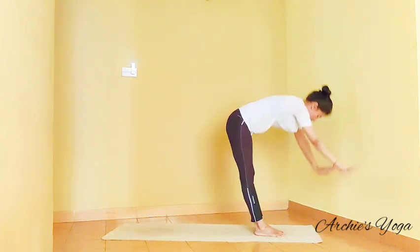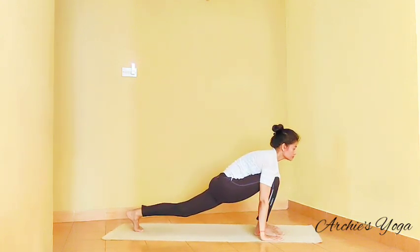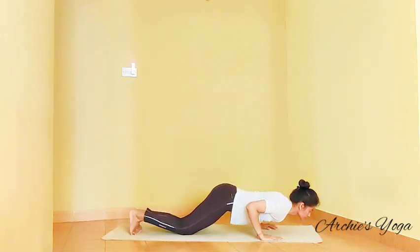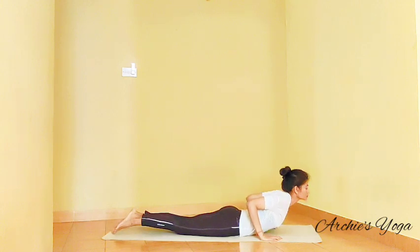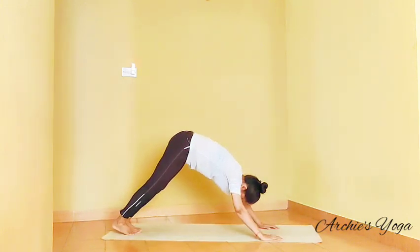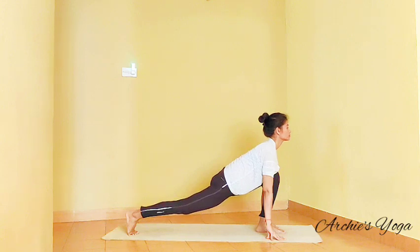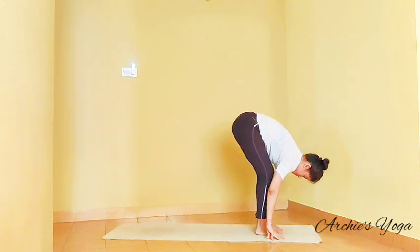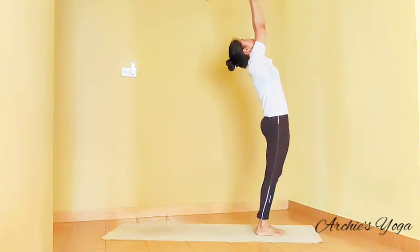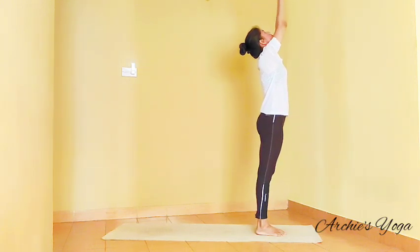Left leg back this time, holding breath, plank. Exhale. Inhale, Ashtanga Namaskara. Inhaling, lift the chest up — Bhujanga. Exhale, Parvatasana. Inhale, left leg forward. Exhale, feet together. Inhaling, backward bend. Exhale, palms to chest.